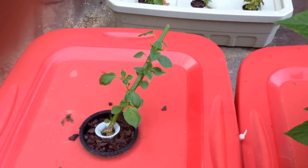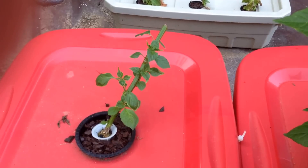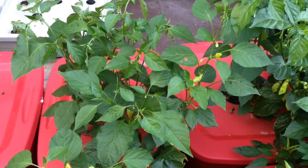This Ubatuba Kombuki was damaged during the transition from indoors to outdoors. After cutting it back, you can see that leaf growth is beginning along the stem.